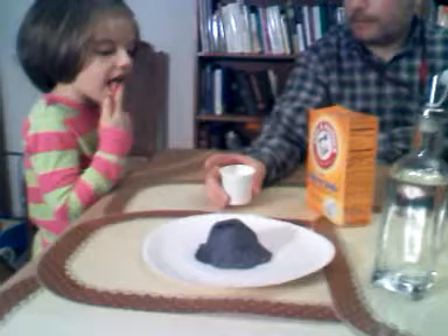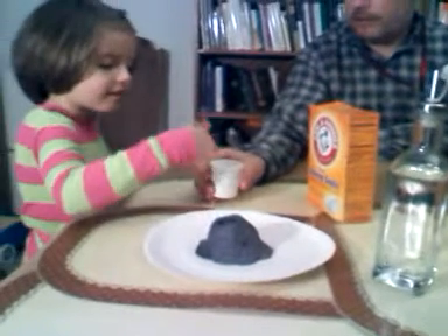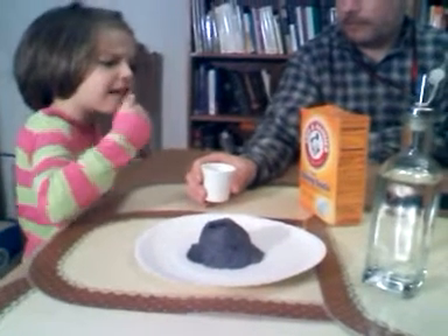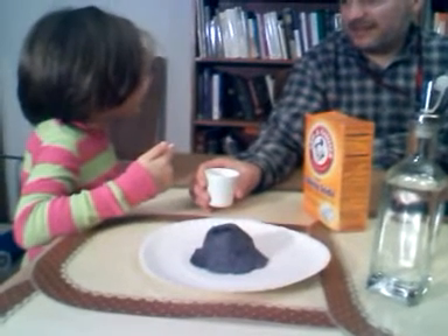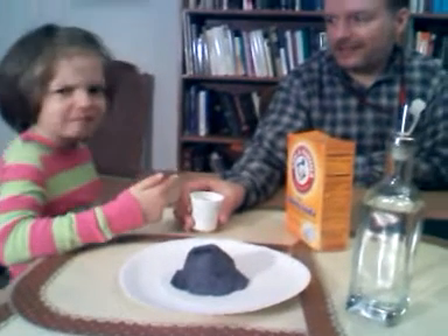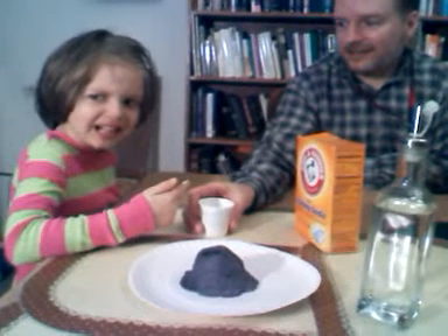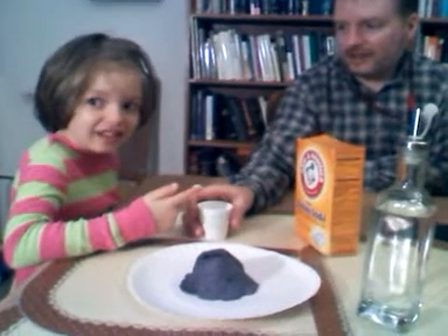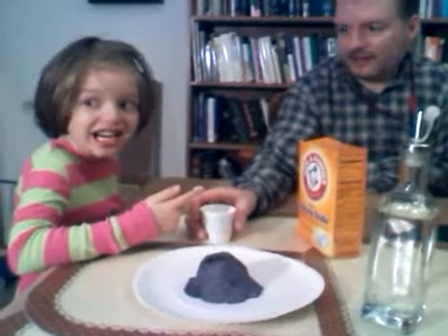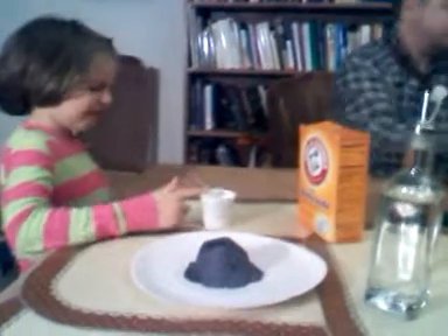Okay Lisa, lick your finger and stick it in the baking soda. Take a little teeny lick of it and see what that tastes like. Icky? Hmm, salty? It tastes like salt, it tastes like a lemon — it is bitter.